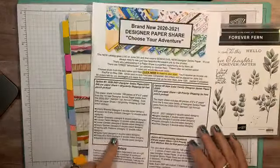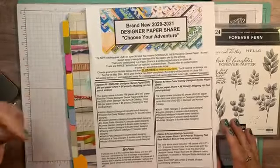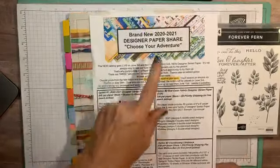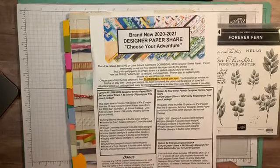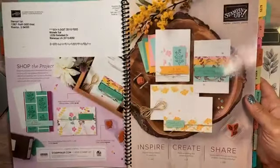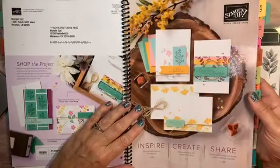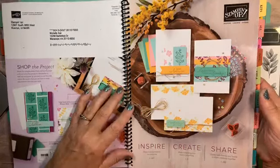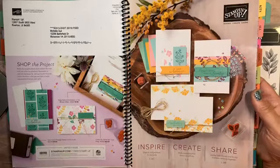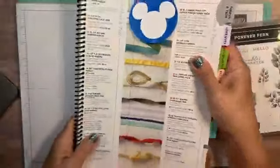Today is also the last day to sign up for the designer paper share — Choose Your Adventures. If you haven't checked it out yet, do that right after this video because it goes through tonight at midnight. There are three different options to choose from and you'll get a little bit of each of the new designer series papers in the brand new catalog. The fabulous new catalog goes live on Wednesday — it's just a beautiful, beautiful catalog, really going to inspire so many people.